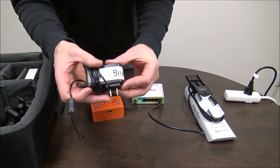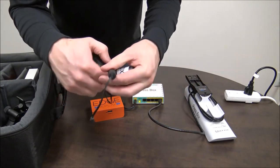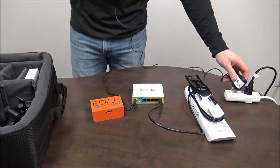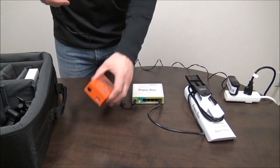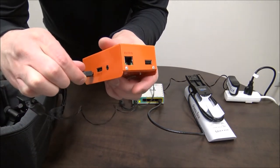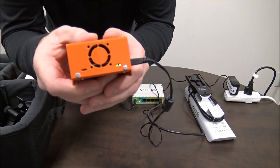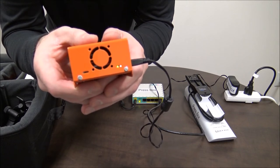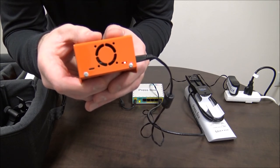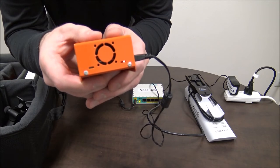The next thing we're going to do is grab the power supply for the edge box — it also says press box on it. You want to plug it into an outlet and then plug the other end into the power in port of the edge box. Look closely on the end of the edge box and you'll see two lights: a red and a green light. The green light will flash and that's completely normal, but the red light should stay solid. If the red light ever flashes, then you could be having a power problem.